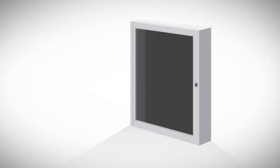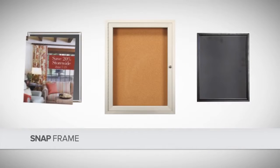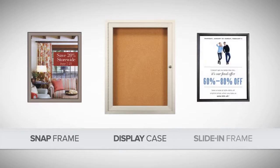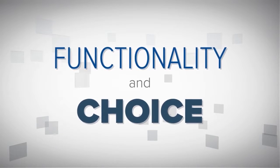So you look for quick-change frames, and find some. Great! But there are design limitations, like exposed locks and hinges. And they're limited in styles and colors, which may not enhance your interior decor. Don't you wish you had both functionality and choice?